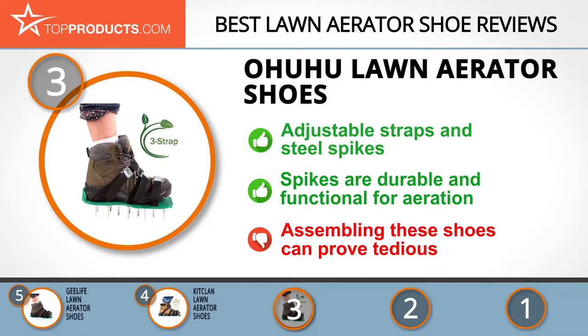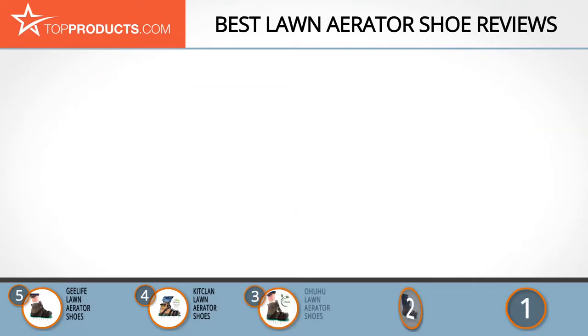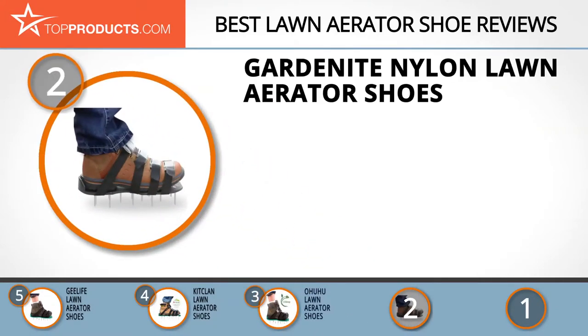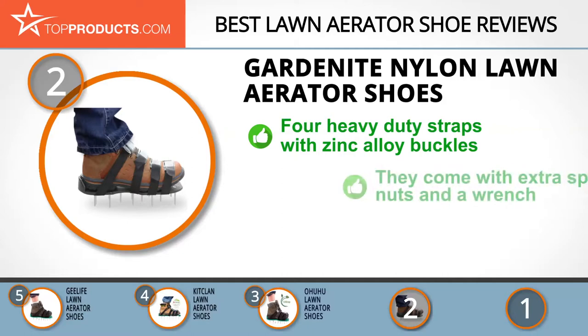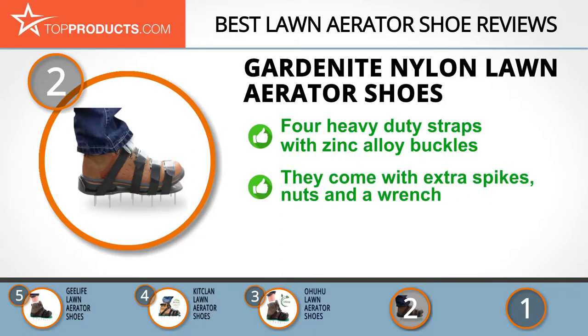When choosing the right lawn aerator shoe, budget can be an important consideration. Our number two pick, the Garden Night nylon lawn aerator shoes, takes the spot for best value. Garden Night takes great pride in providing lawn care products that are unique, affordable, and durable. These nylon lawn aerator shoes feature four heavy-duty straps with zinc alloy buckles that secure your feet firmly, and are made from a tough synthetic polymer.